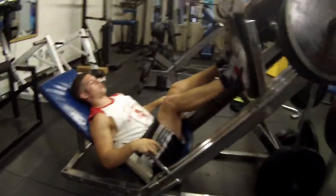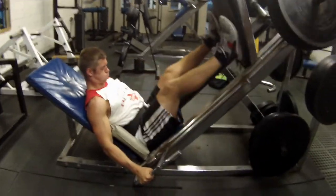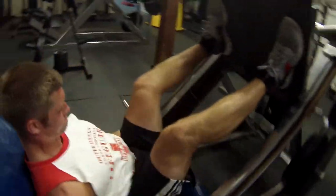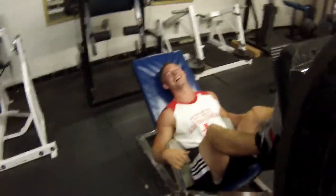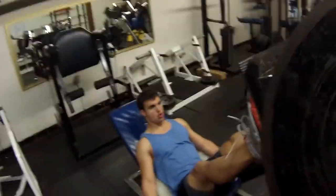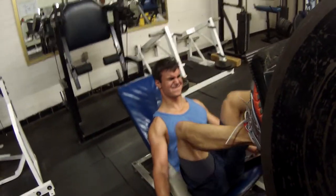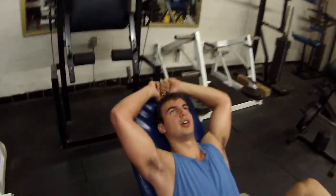Then we went over to the incline leg press and each did five or six sets with drop sets, dropping off a plate — I think three on each side. This is a heavy machine too; on some machines you can leg press five or six plates but on some you can only do three, maybe due to more friction. You can see Doug likes to go down really far so his legs spread out and go all the way down to touching his chest. A lot of people only bring it down slightly so they can do more weight, but going all the way really stretches out the hip flexors.